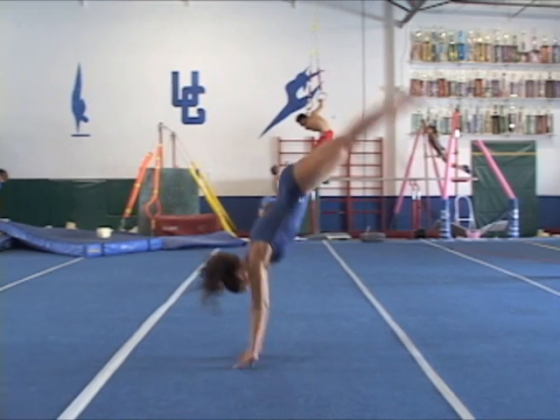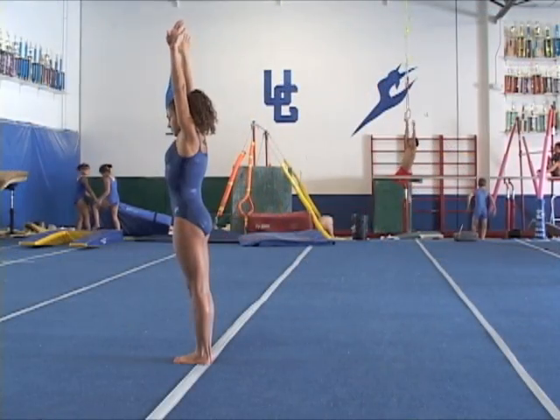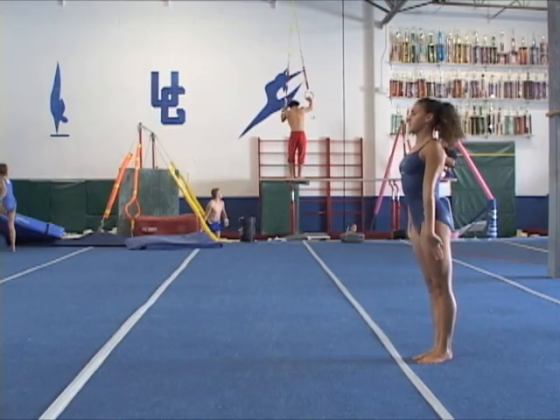Observe now the hollow body turnover from hands to feet during the second flying phase. Watch a couple more times the second hands-to-feet flying phase hollow turnover.